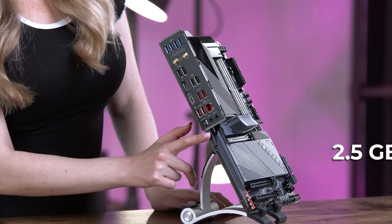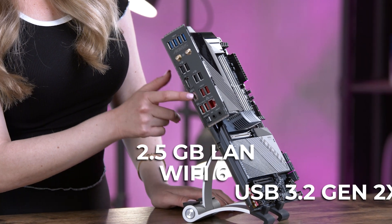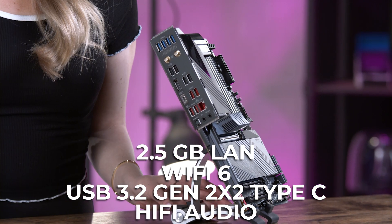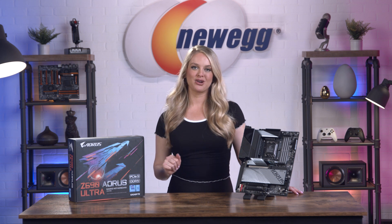It also comes with 2.5 gig LAN, Wi-Fi 6, USB 3.2 Gen 2x2 Type-C, and Hi-Fi audio — all the connectivity you could expect out of a brand new motherboard.